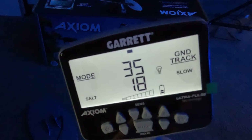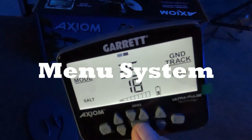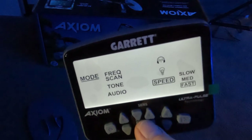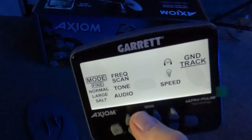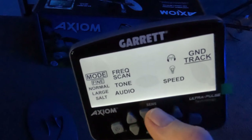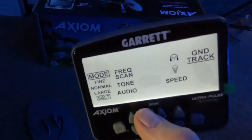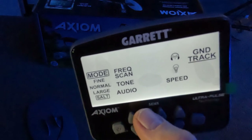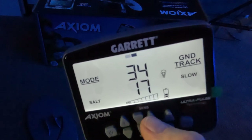Let's go back out to the main detect screen and then into the actual menu system. Click the menu button once and it takes you into this screen - you can toggle through all the different parts by continuing to click. The first one is mode - right now it's on salt. Hit the up button and we get large, normal, and fine. These modes tell the machine what kind of gold you're looking for: fine gold, normal size gold, large gold, or salt mode - for places like wet ocean beaches, the Great Salt Lake, or the Bonneville Salt Flats where salt is in the ground.